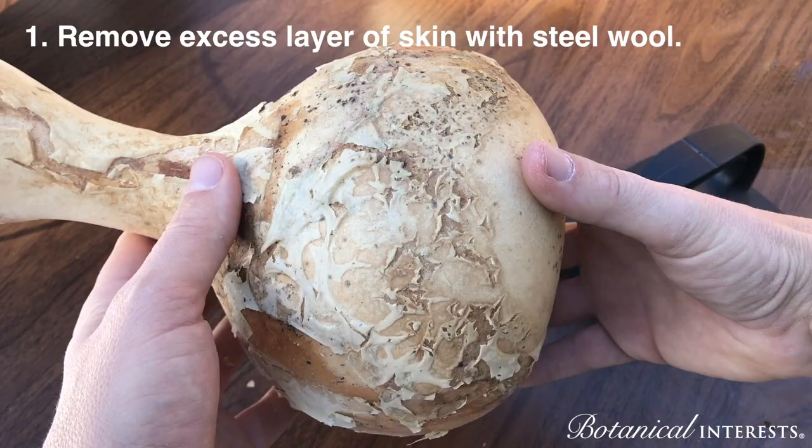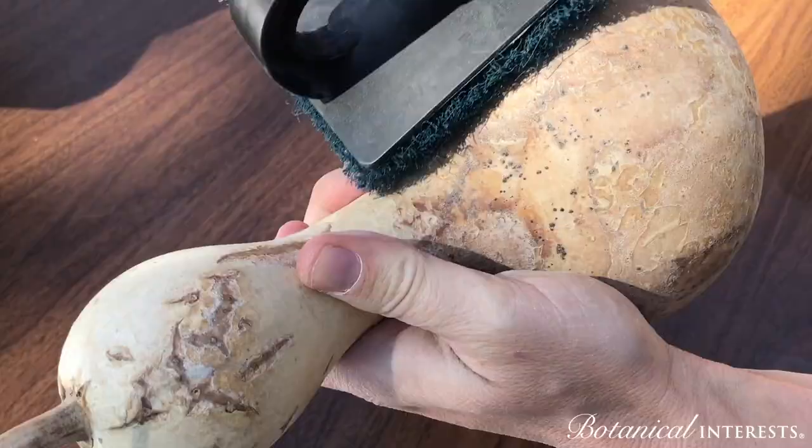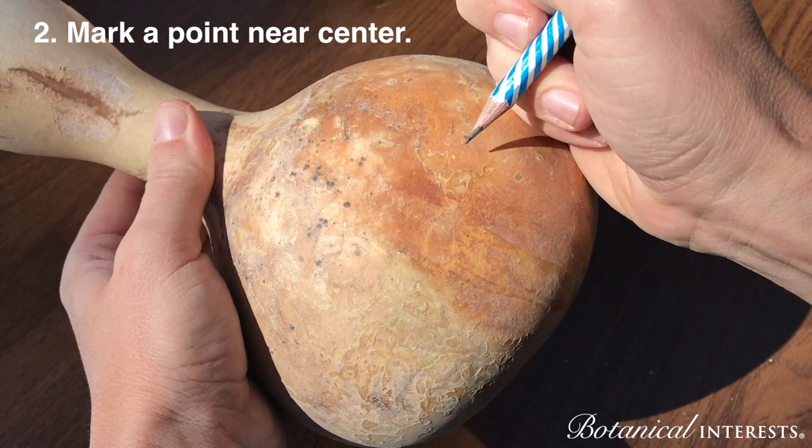You'll want to remove the excess layer of skin with some steel wool. Then mark a point that's near the center — make sure it's not facing upward or downward.